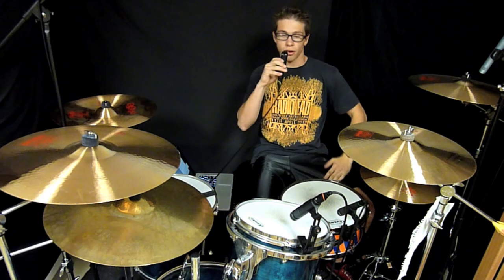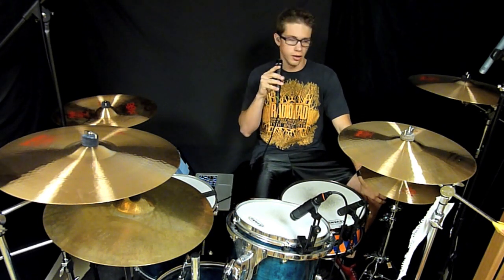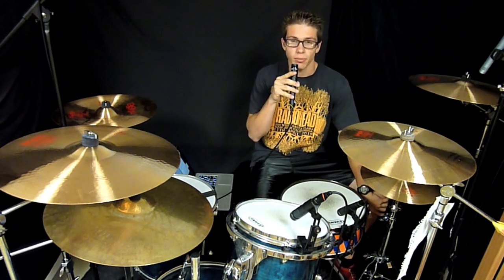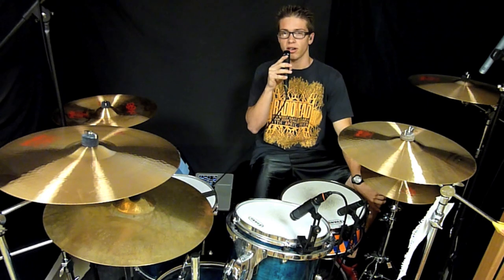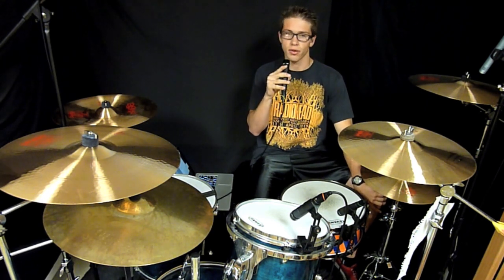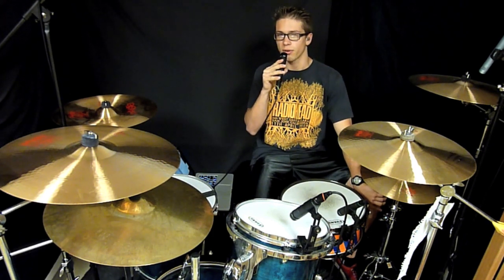Those are the Vic Firth Titans for you guys. I am personally a big fan of them — I love them. I will probably, if these sticks ever break, definitely be buying another pair. So I definitely recommend them to all you guys. If you have any questions, feel free to ask. And as always, don't forget to rate, comment, and subscribe for more videos if you're interested. Thank you guys very much for your time and you have a great day.